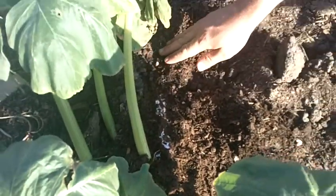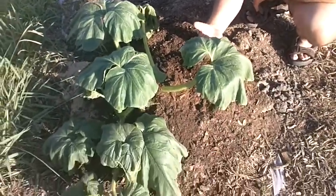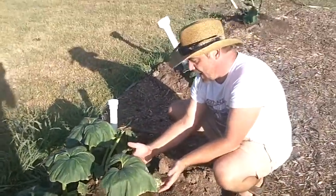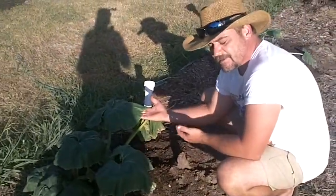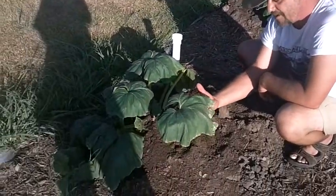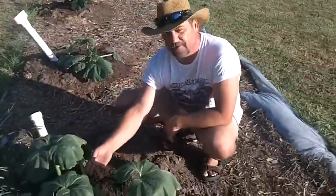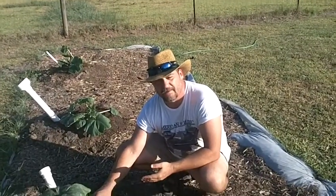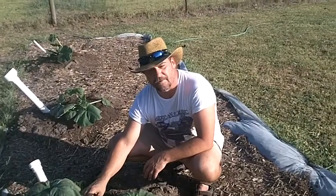If you can zoom out a little bit, you can see compared to part one how badly these leaves were wilted and dying. And it appears this plant is going to make it — from what I'm seeing, it's actually starting to come back to life a little bit. If you tune in to squash vine borer part three of this pumpkin plant, we'll see if that holds true. I hope you tune in to part three.